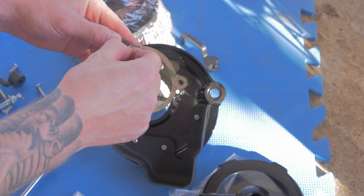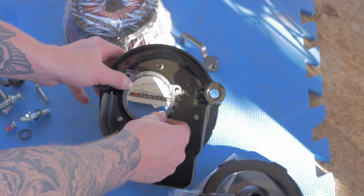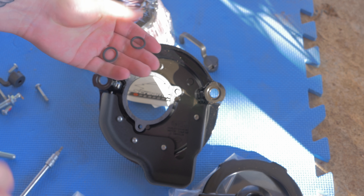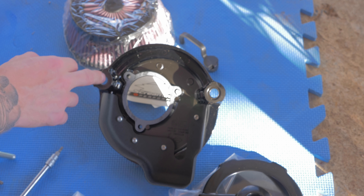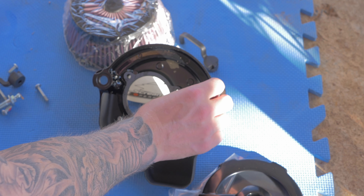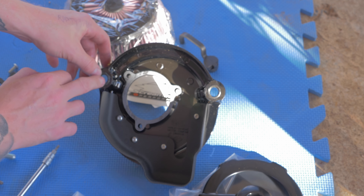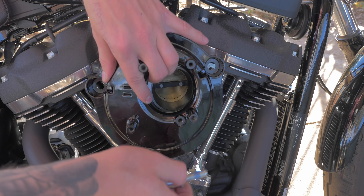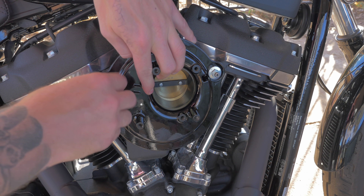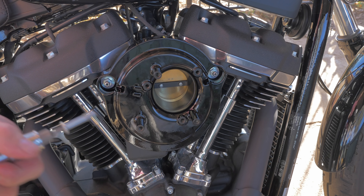Next thing to do is to install the gasket — first remove the adhesive tape. Then install these rubber O-rings into those grooves, and it's always best to apply some grease to the O-rings. Then install the backing plate. It's important not to get the breather bolts too tight because you want to be able to install the remaining bolts as well.